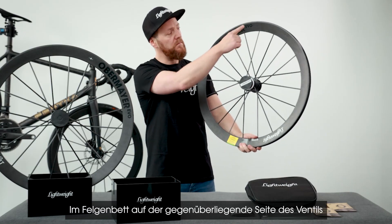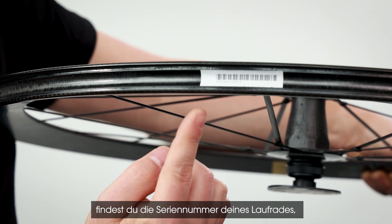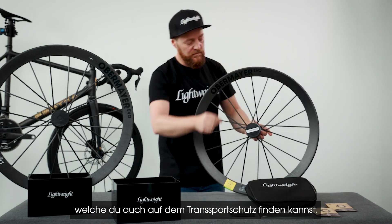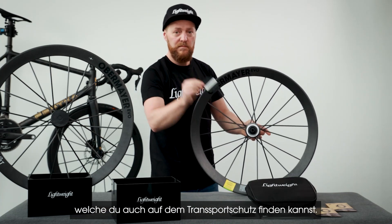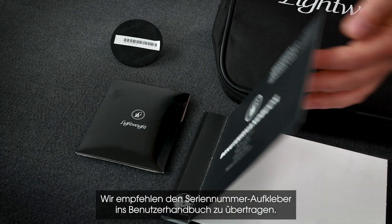In the rim well on the opposite side of the valve, you will find the serial number of your wheel, which is also indicated on the transport protection.